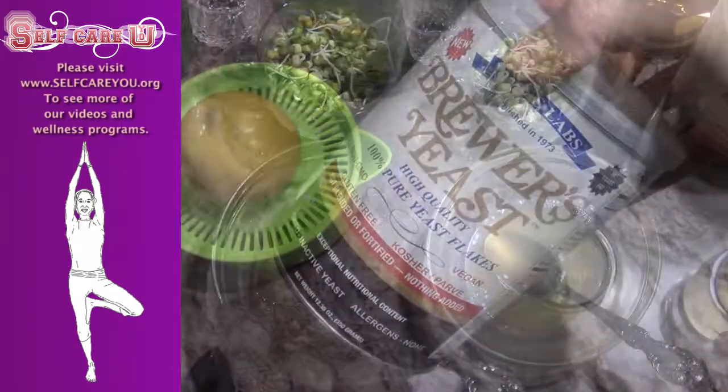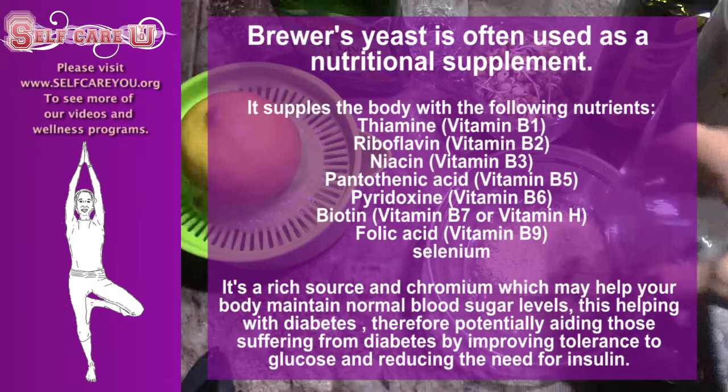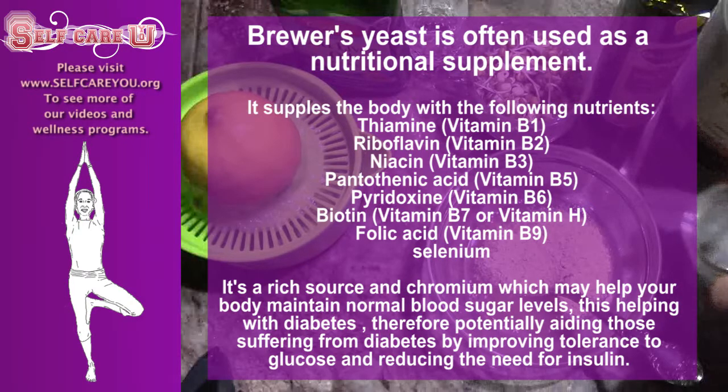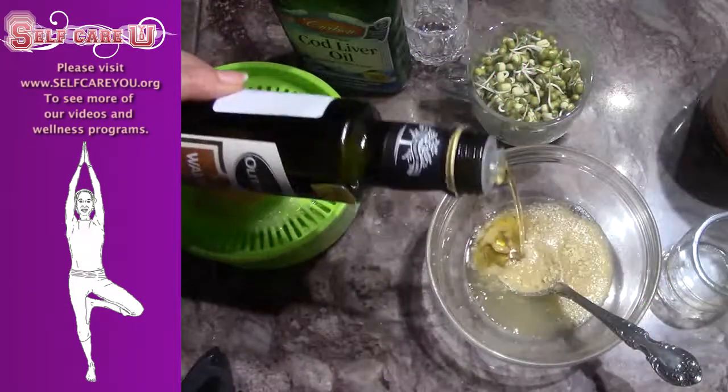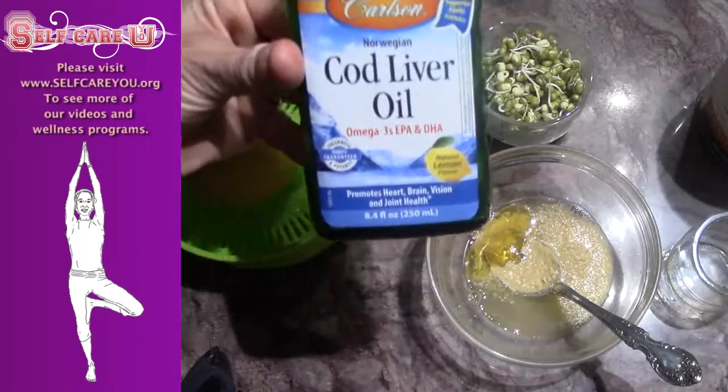Mix in two heaping tablespoons of brewer's yeast, and a tablespoon of either olive, walnut, avocado, or cod liver oil.